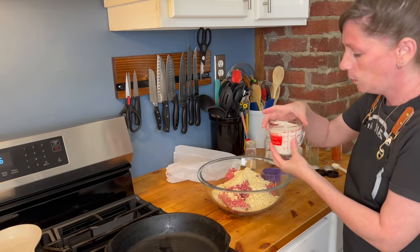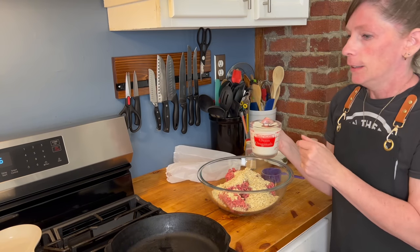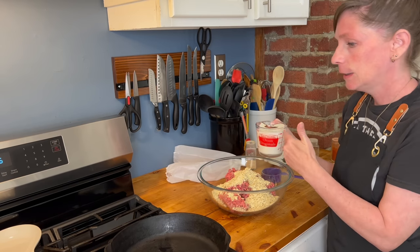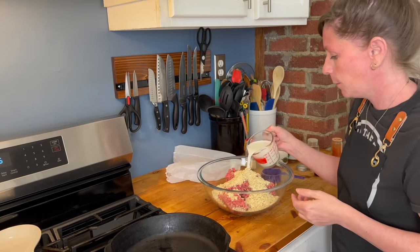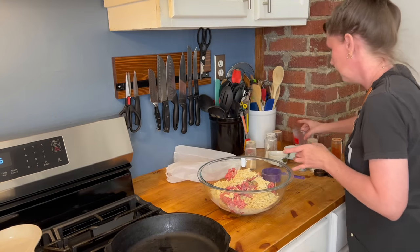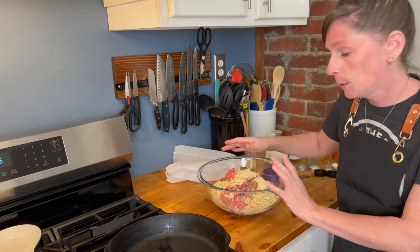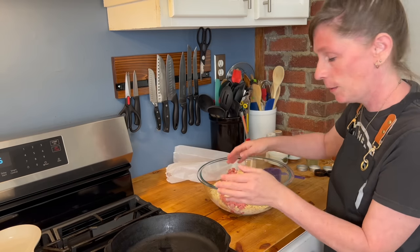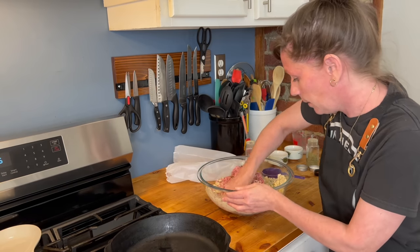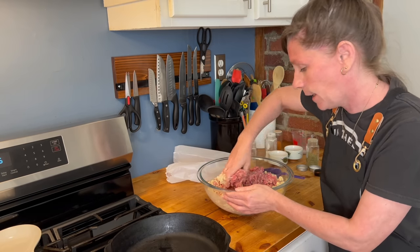Now to the bowl we're going to add one cup of milk. Just like every other recipe I've shown you so far, you can use whole milk, almond milk, 2% milk — whatever you have on hand, whatever your family likes. My hands are 100% clean, I just washed them. Feel free to use a glove. We're going to mix that up until thoroughly combined.